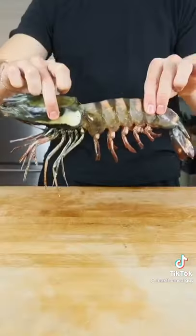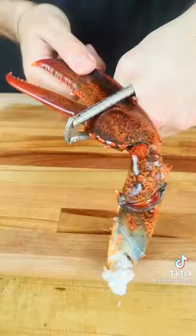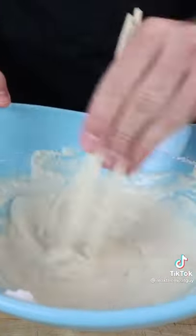This is a massive tiger shrimp and we're making jumbo surf and turf tempura. Clean your tiger shrimp. We're also including this incredible two pound lobster and some Black Hawk Farms American Wagyu. Simple and light batter and time to fry.